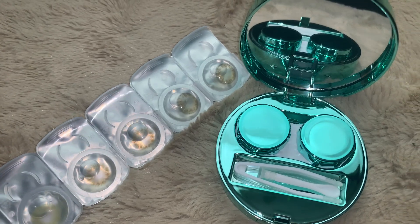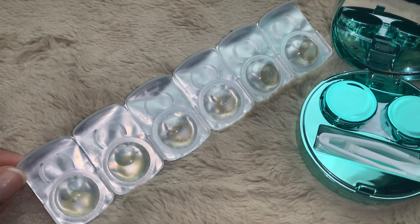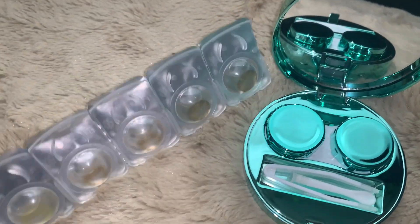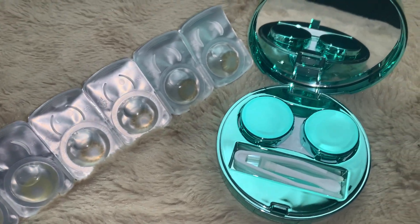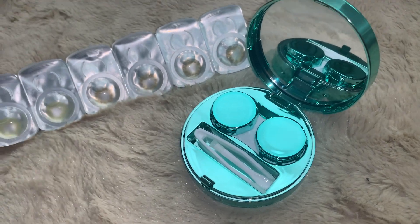I am also displaying the contact case I ordered separately, but this is how the contacts come out. I just love the way they packaged everything and how they crafted it as a whole. With that, let's go into the contact reveal.